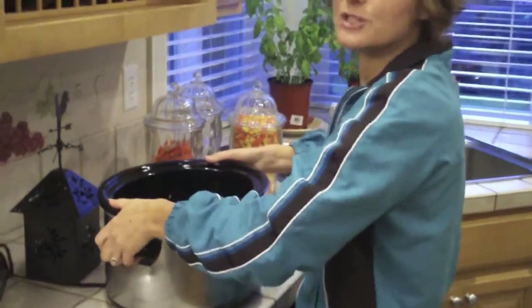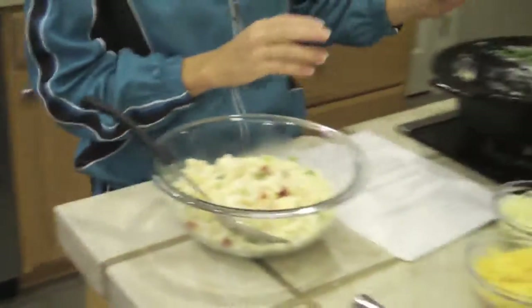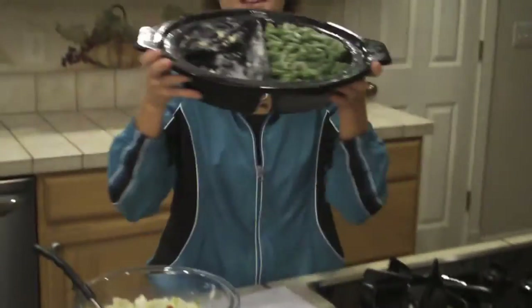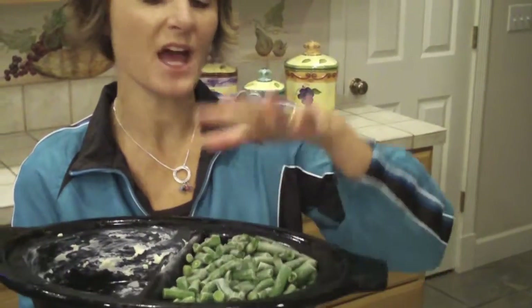This is my slow cooker mate, and the next thing I'm going to do is make the two side dishes. The two side dishes are going to go inside of this pan, and this pan has two compartments — as you can see, in one I've already put my frozen green beans.